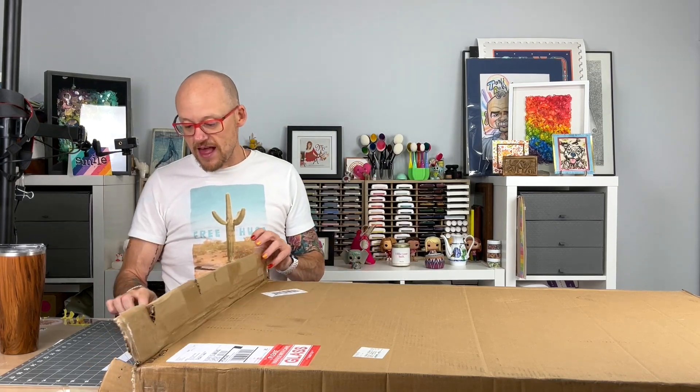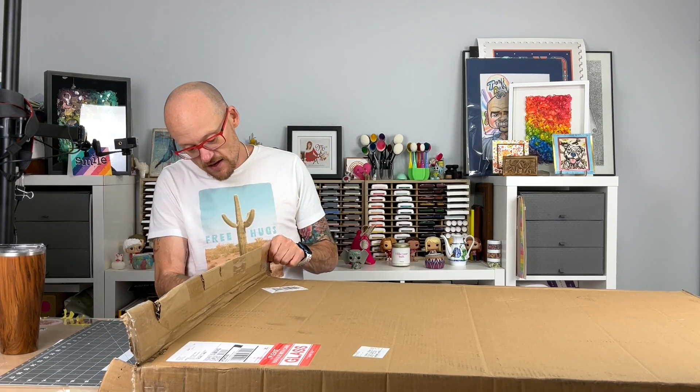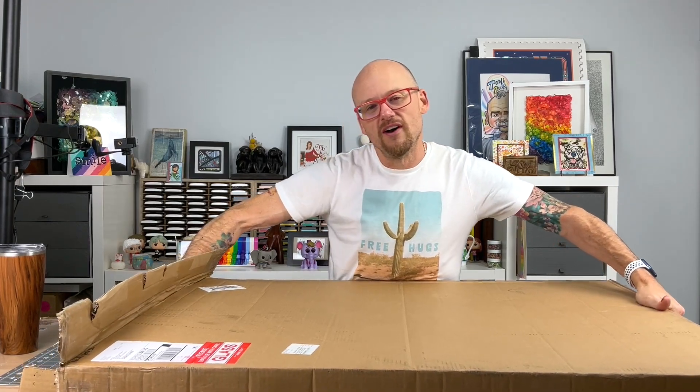I do have a self-healing mat on my desk. I usually just have that under my glass boards for stick control and all that stuff.